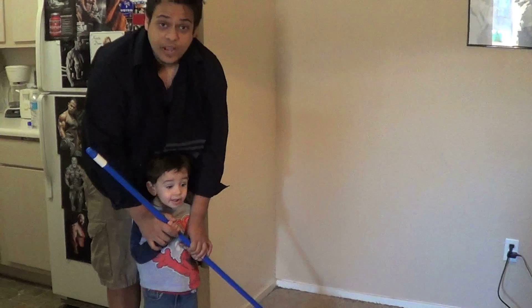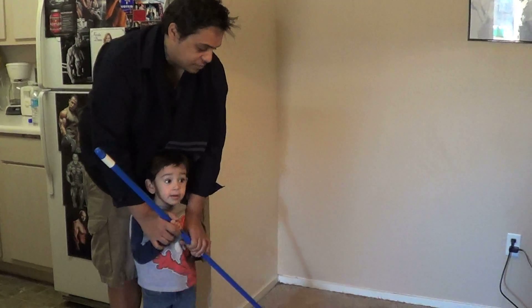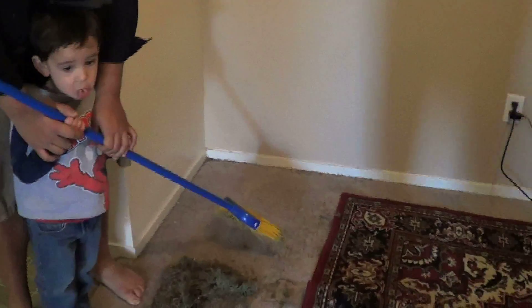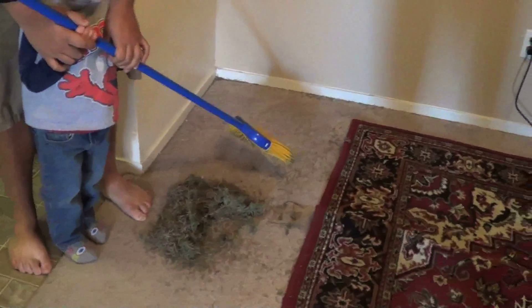A good friend of mine, Wesley, had told me that it's better to use a broom and sweep into piles as opposed to just trying to have the vacuum do all of the work. So what we did is put them into piles and now we're going to hand-put them into the garbage, or put them in a dustpan, and then vacuum up the rest.